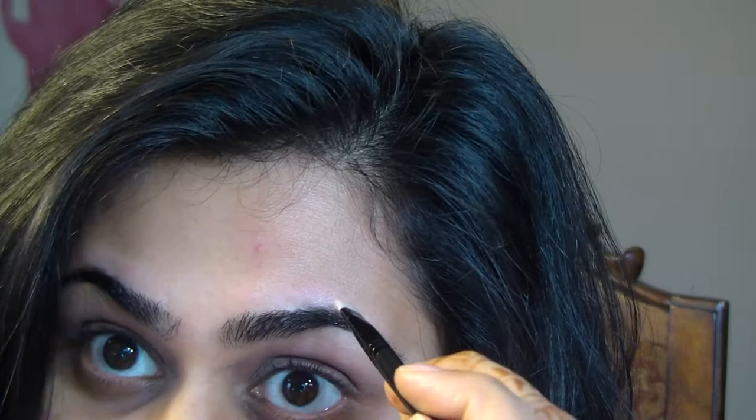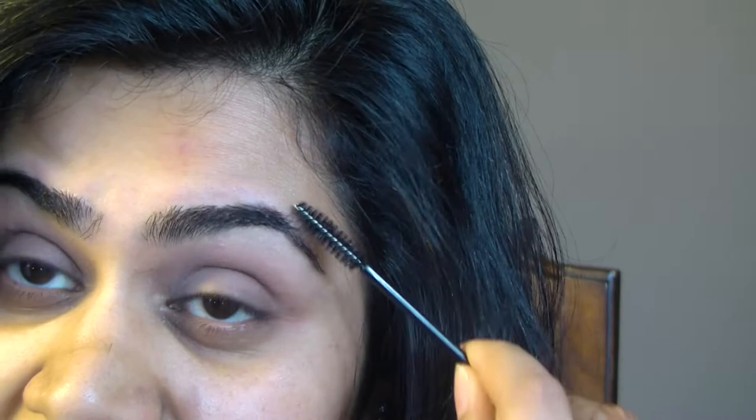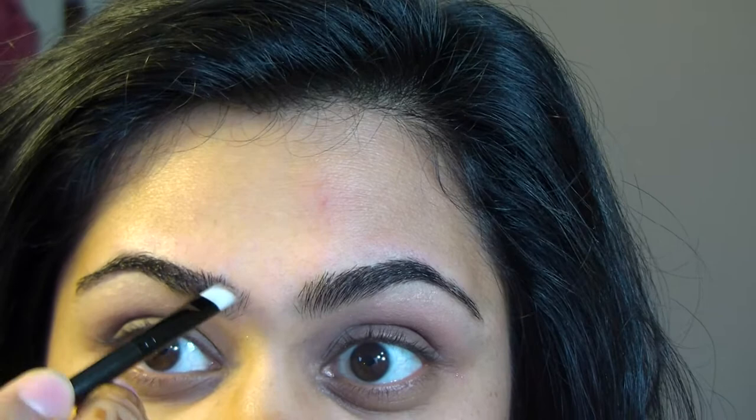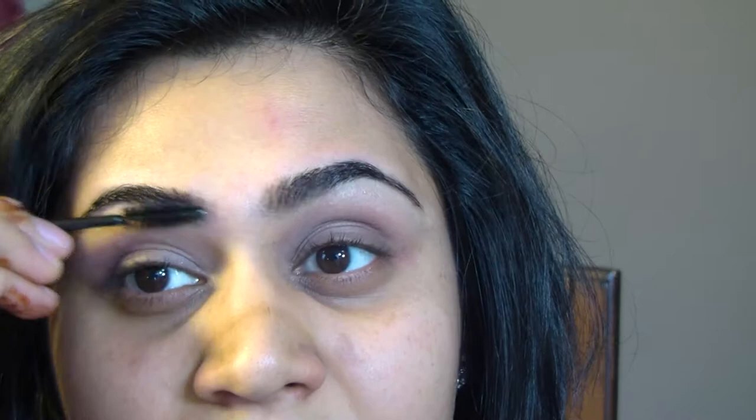Then I turn my brush, sweep a little bit, and finish with whatever's left over in the back of the brow. You always want to make sure you don't overfill — that's why I keep little spoolies handy to take the excess off. You can do this with a pencil, but make sure it's not too harsh. I like using a lighter or darker brown instead of black because black looks very harsh and very made up, and I don't like looking made up.